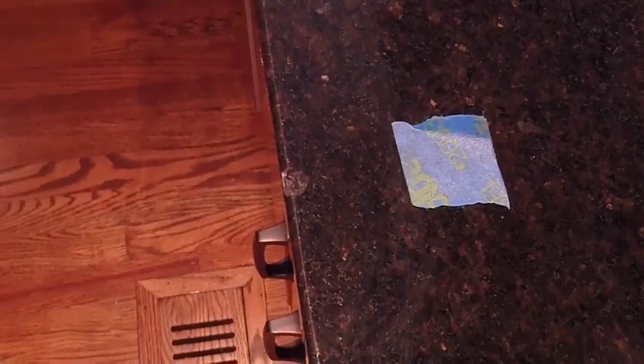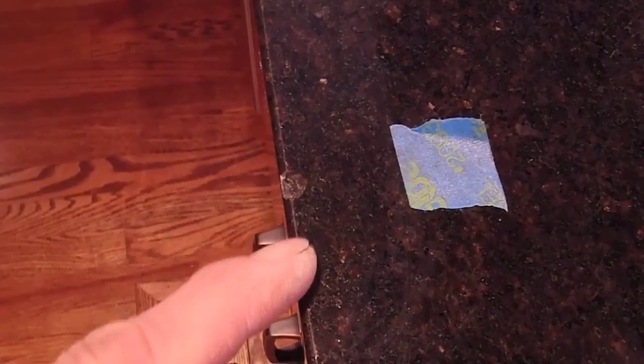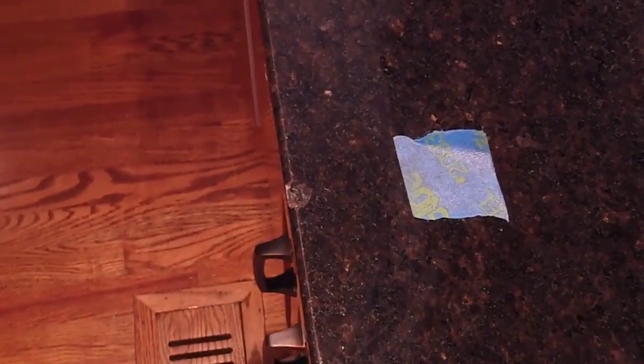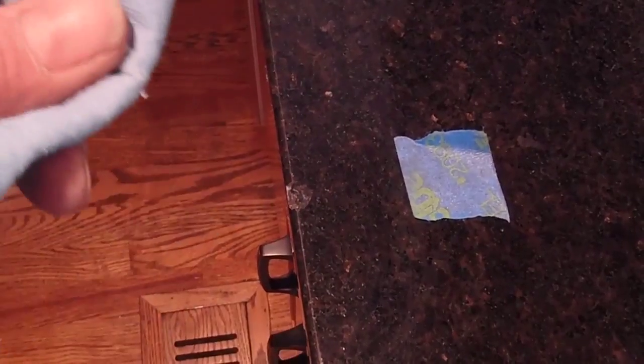The first step is to get some acetone, put a little bit on a rag, and clean out the chip and the surrounding area. The reason you use acetone is because it flashes off — it dries really quick. Do not use paint thinner or anything that's slow drying or anything that's going to leave a residue. I suggest acetone; you could use lacquer thinner if you wanted, but those would be the only two I'd use.